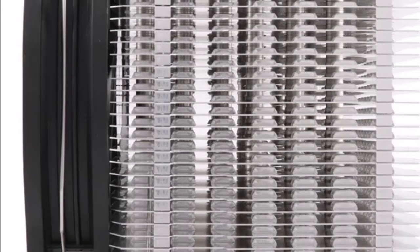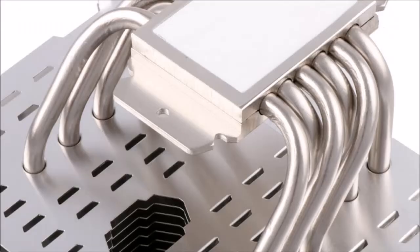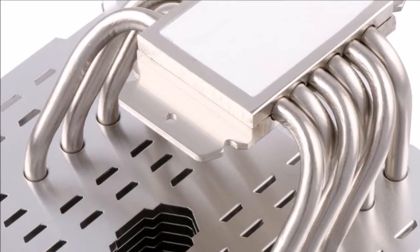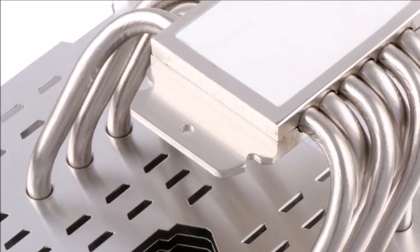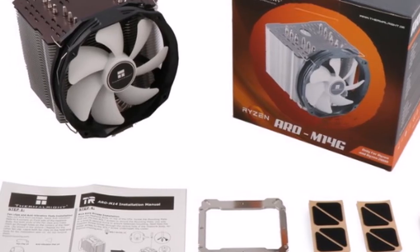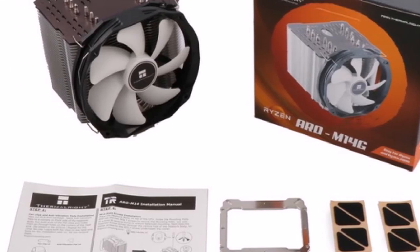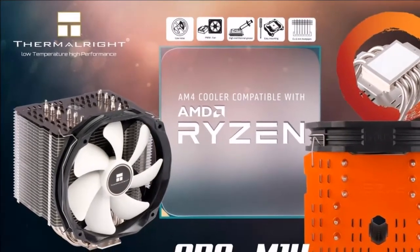An included TIE 147A 140mm fan, spinning between 300 to 1,300 RPM, pushes air through the heatsink at 28.7 to 125 m³/h, with a noise output of 15 to 21 dB(A). Thermalright claims the cooler can handle a TDP of up to 240W. The company didn't reveal pricing.